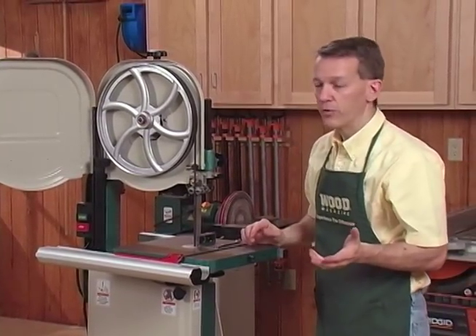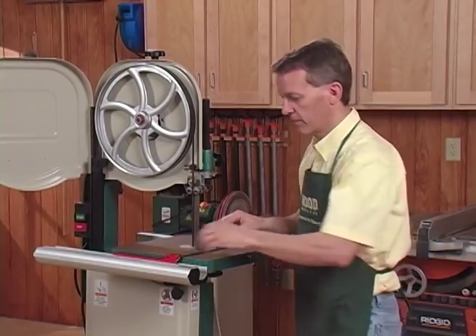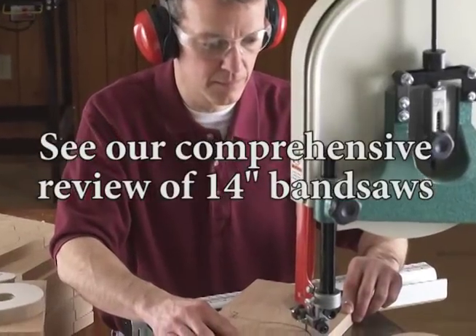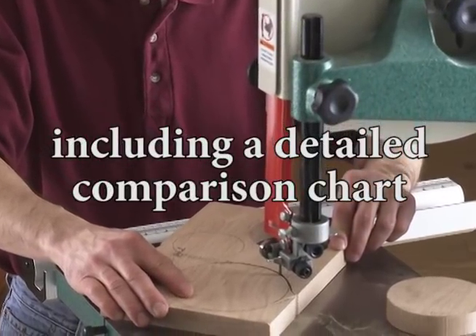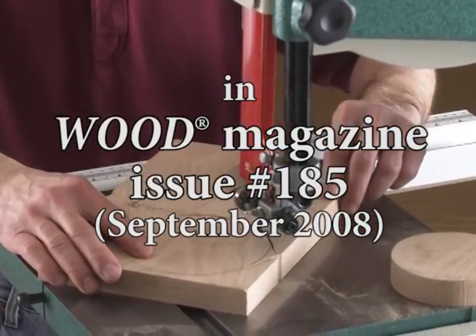If you take the time to go through your saw like this and tune it up, I think you're going to see a marked improvement in your results.